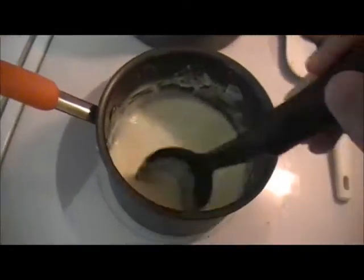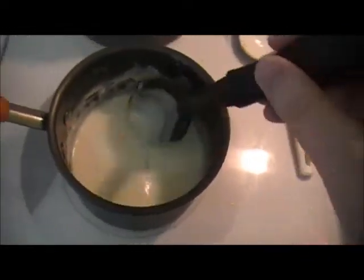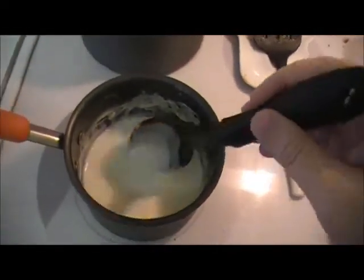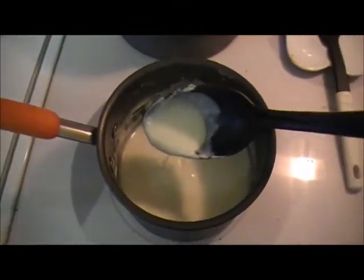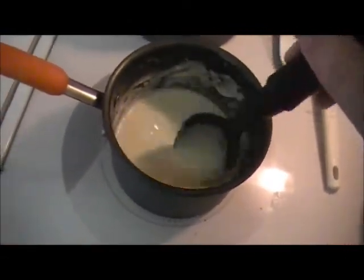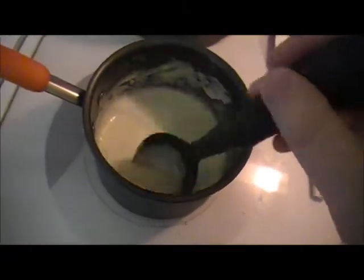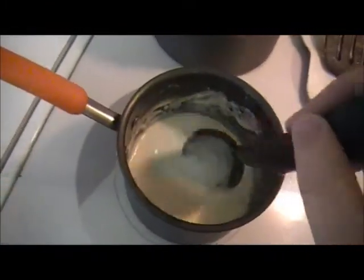My cheese sauce has come to a boil and it's been reducing for a few minutes. It looks much better — it's nice and white, much better than the dingy yellow it was before. I'm going to let this simmer for a little bit more, then add the cheese, and once that's done I'll add it to the tomato mixture that's been hanging out here.